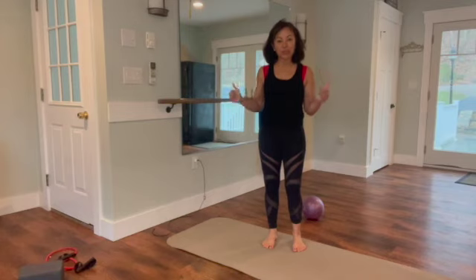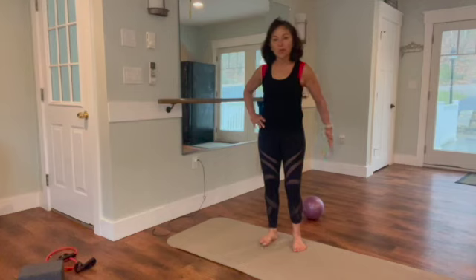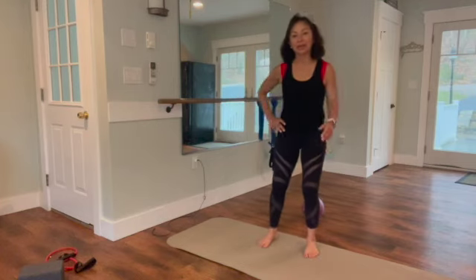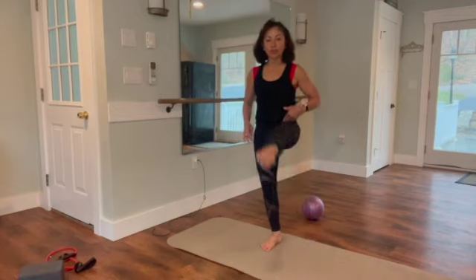Hey guys, we've made it to day three of your 10-day challenge! Today I'm giving you a barre-inspired 15-minute workout that really focuses on the booty, the side back, and of course the strength in the inner thighs in the front.